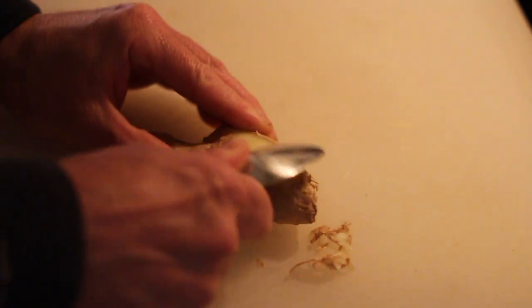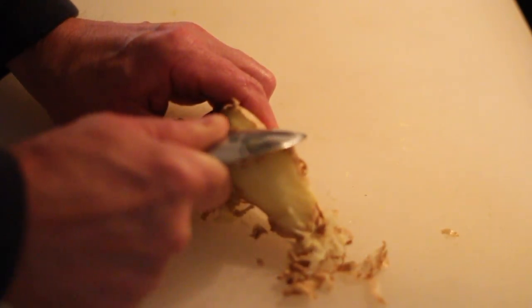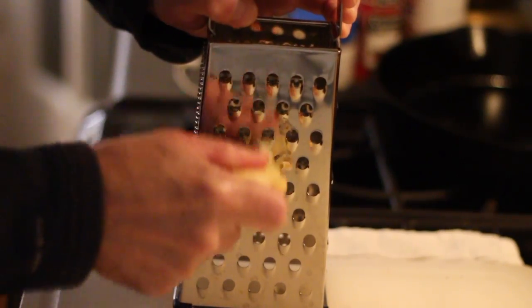Use a plain old soup spoon to peel the ginger root. Then take it to the box grater.